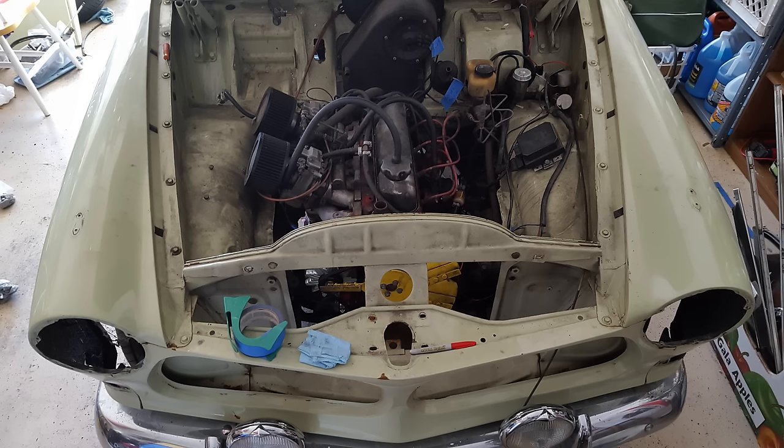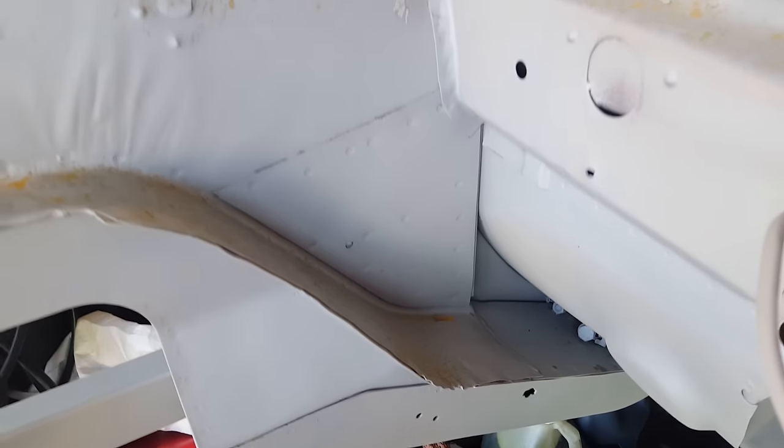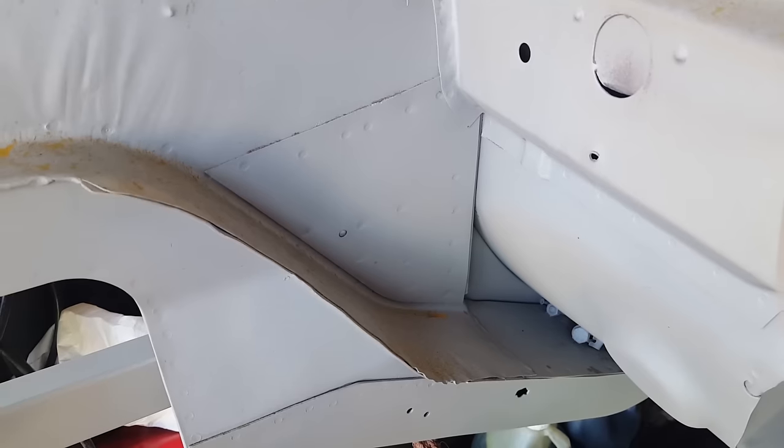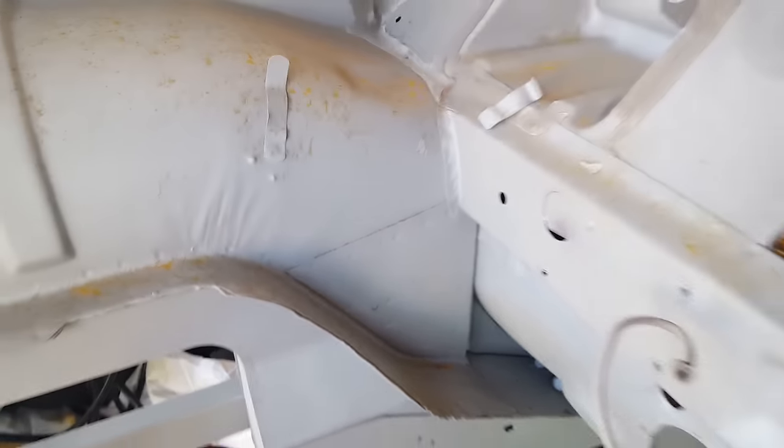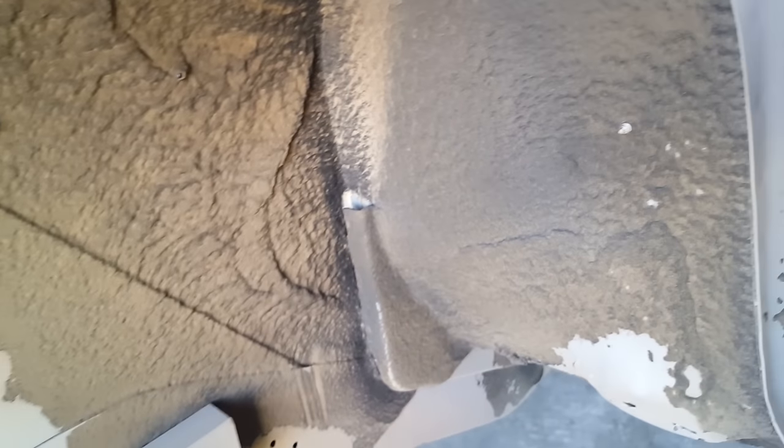We've removed the headlights, the grill, and a lot of the front trim pieces. I wanted to show you a high-stress point in the frame that usually cracks, like on Bruce — and how Volvo fixed the problem themselves in the later years of the Amazons. You can see that corner has already been reinforced on this car; it was done by the factory. On older years, you have to weld your own plate in place. On the inside of the fenders, you can see a more box-like design around it — pretty sturdy stuff compared to the old ones that would always flex and break.